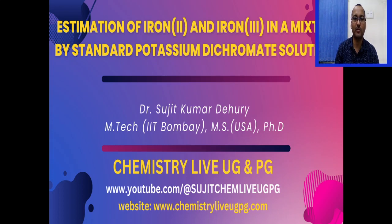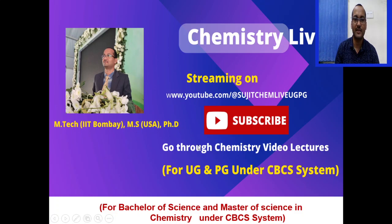Hi guys, welcome back to YouTube channel Chemistry Live UGPG. Today we will talk about estimation of iron 2 and iron 3 in a mixture by standard potassium dichromate solution. This is highly beneficial for BSc and MSc chemistry students under CBCS syllabus.